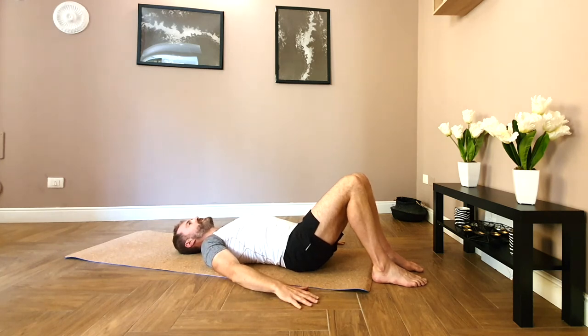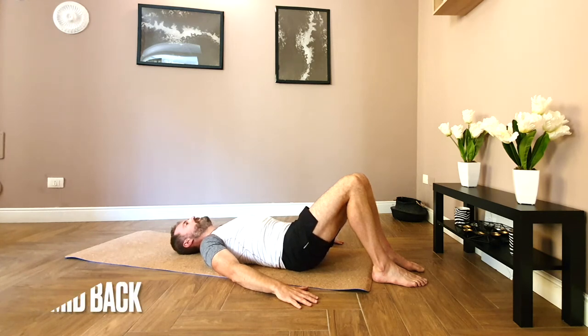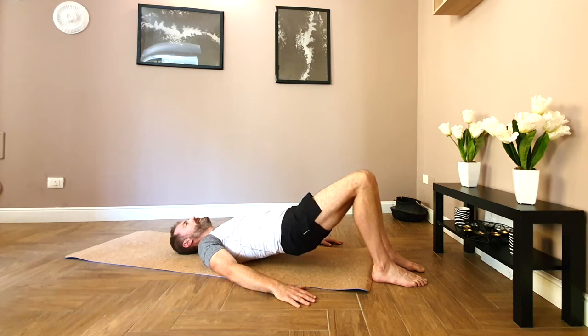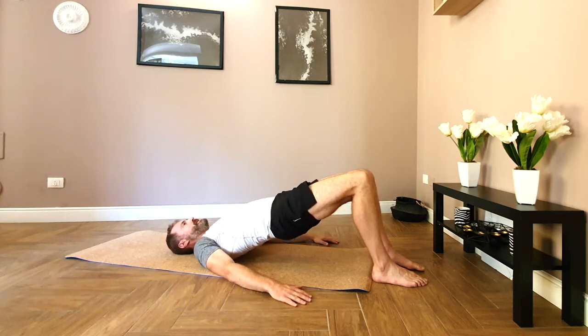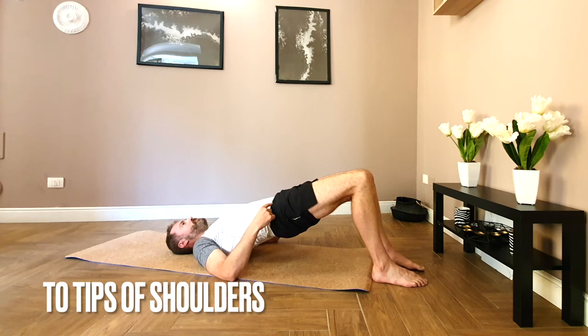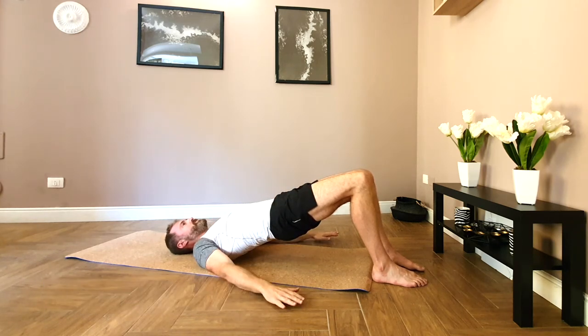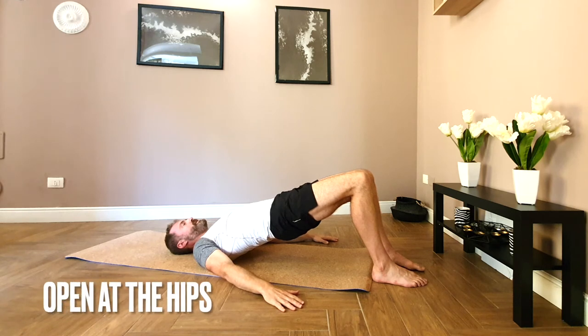We're going into bridge position, spine calm. Tuck the tailbone under, lower back softens into the ground. Then lifting the pelvis — lower back, mid back, ribs come up to the tips of the shoulder blades, and open up at the hips. Press the hips up. Nice straight line from knees to shoulders, try not to arch too much on the lower back.